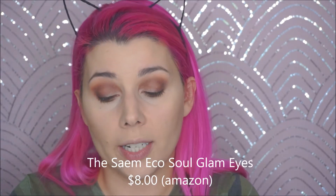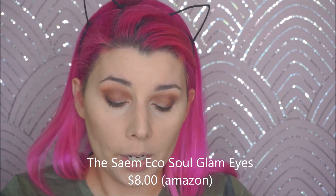So the next thing I have is by, again, The Saem. And this is called EcoSoul. I'm pretty sure it's like a pressed foil shadow. Oh my gosh — wow, that's beautiful. This could even be a highlighter. I'm not going to mess around — I'm immediately going to put down some kind of glitter glue, because that's what I do with any metallic or shimmer eyeshadow that I use.